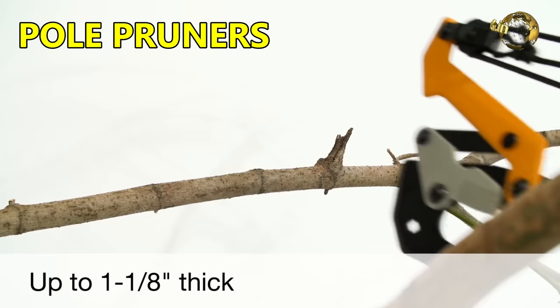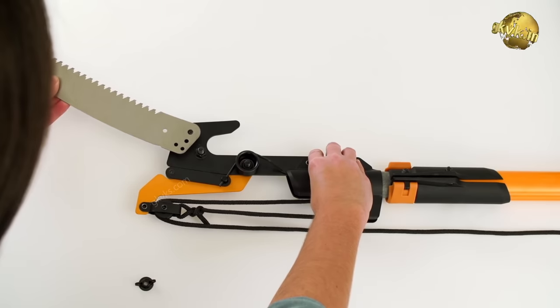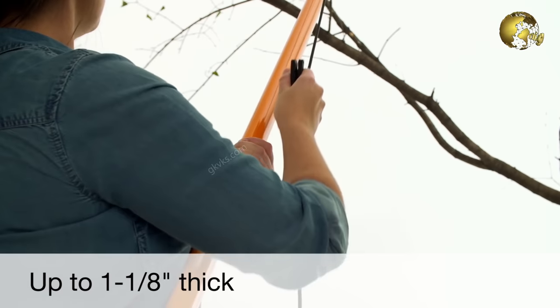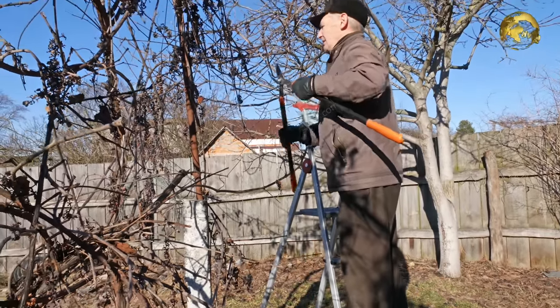Number 3: Pole Pruners. Pole pruners are made of blades attached to hooks, mounted on long poles, with a chain or cord that controls the blade, which is usually spring-loaded. Pole pruners can typically reach branches that are 12 feet or more above the ground and are typically used when the use of a ladder is not possible.